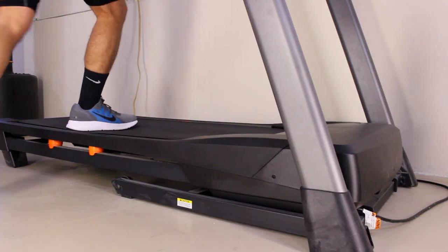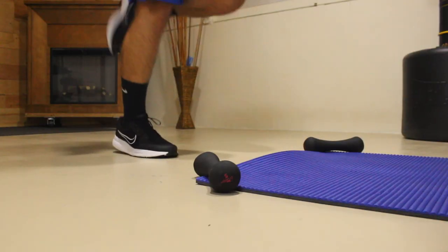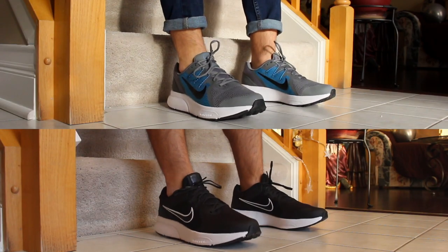But when it comes to performance and really everything else, I actually prefer the Span 3. It just feels like Nike took a couple steps backwards with the changes introduced on the Span 4. If you want to dive deeper into what's different between the Span 3 and 4, make sure you watch the next video where I'll be breaking down the differences between the two. Thank you for watching.